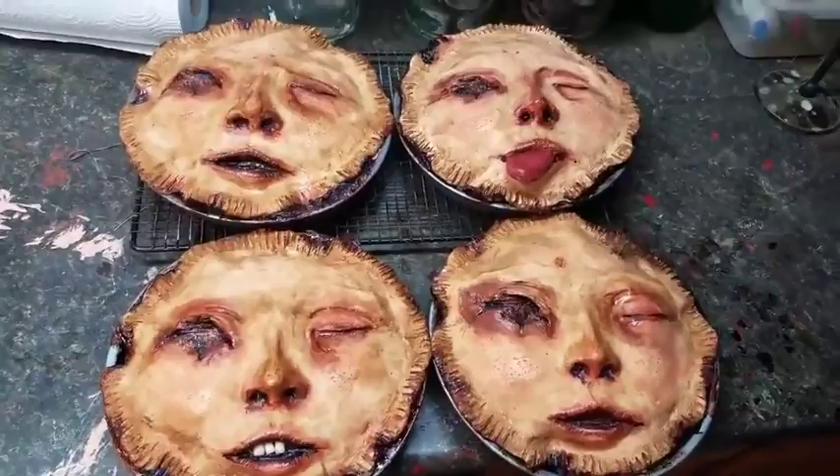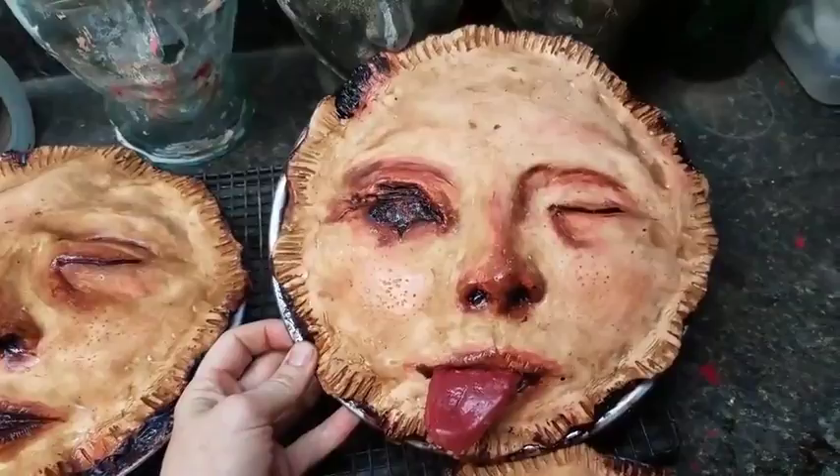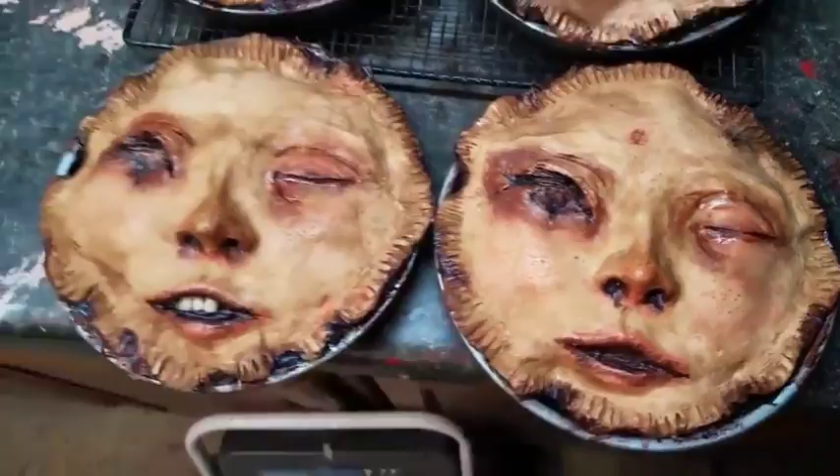I have all four different versions of the new and improved people pot pie ready. I'm going to be putting them up in the shop tomorrow. I have the original pie, the pie with the tongue sticking out, a pie with teeth, and a pie with some hair on it.